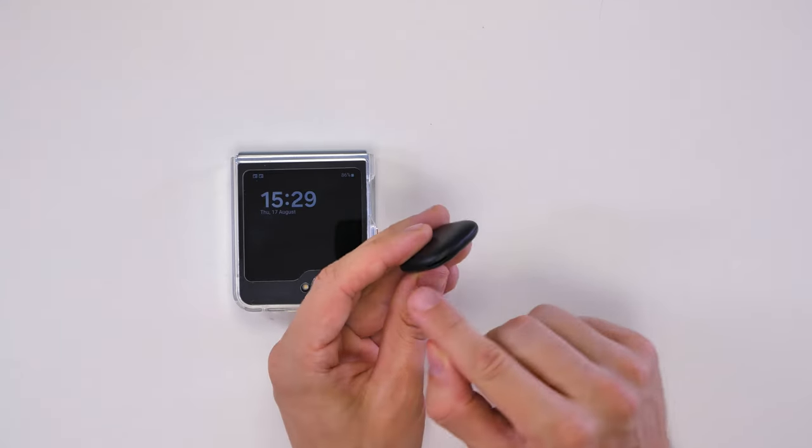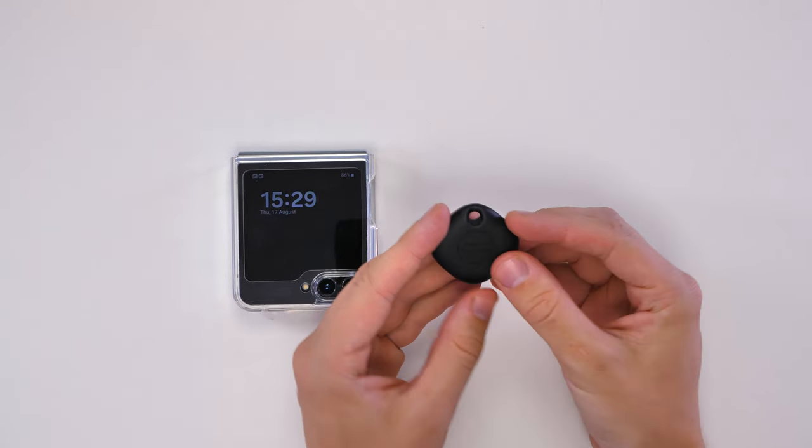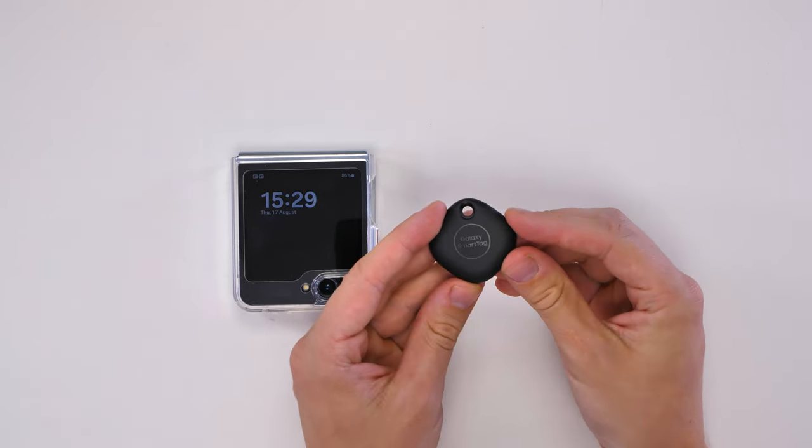Looking around the SmartTag, there's a hole on the bottom used for the speaker so it can emit sound. This is perfect when you've lost your keys and just need to quickly find them before you run out the door. Other than that there's just a couple of logos and not much else.